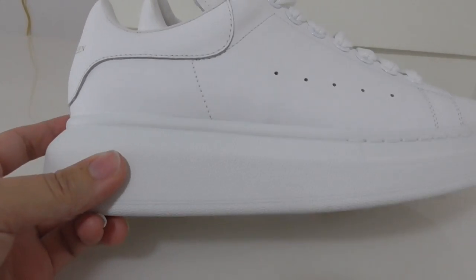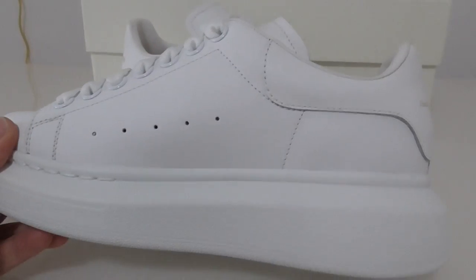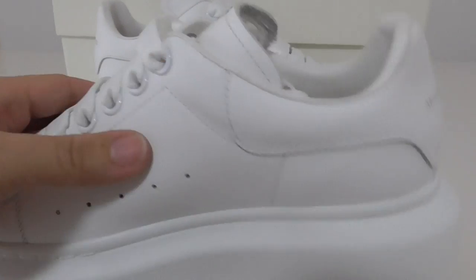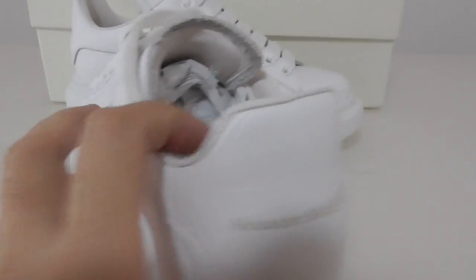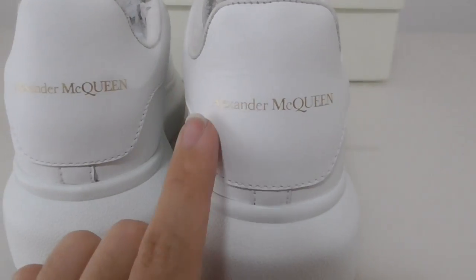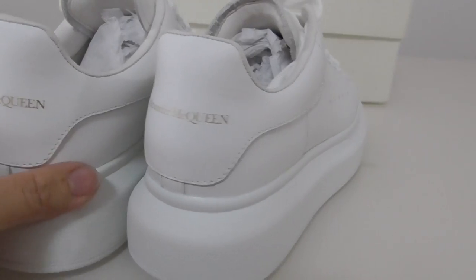This is a very good design. About the inner side, it has the same five holes, the same materials, the same design. Now let me show the back side — the back side also puts its name Alexander McQueen.